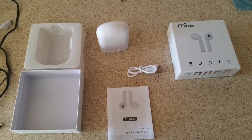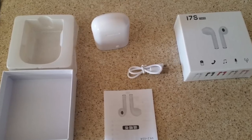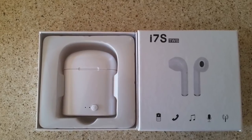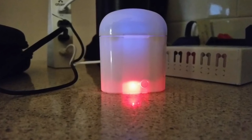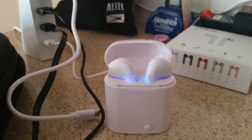The good thing about these is when you pull them out of your ear it pauses your music right there on the spot. You can also use this as a talking device — it has a mic on it — so when somebody gives you a phone call you don't have to pull these out of your ear. It automatically switches over to the phone; you hit either button on either side to answer the call and it'll pause your music right where you're at.